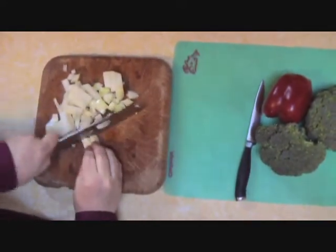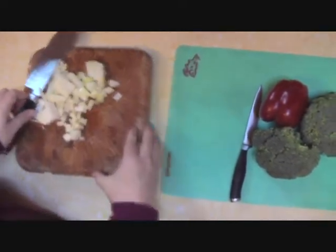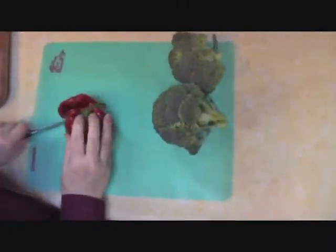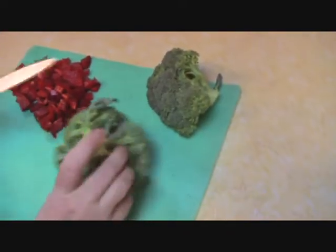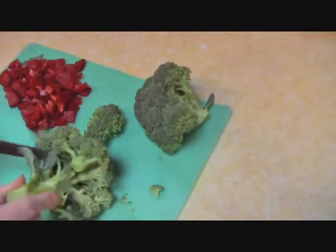Alright, the onion and garlic are going with our pan of risotto. Now let's get at the veggies we're going to cook on the side. Over here we have some red pepper and broccoli. First let's get the red pepper meat ready to go, then let's get the broccoli ready — we're just going to cut it in from the inside.